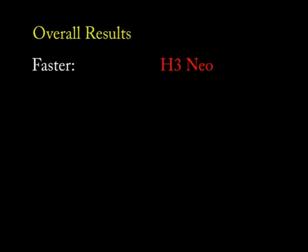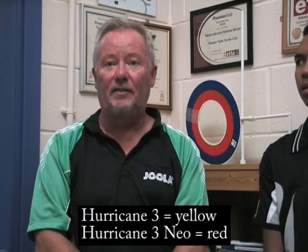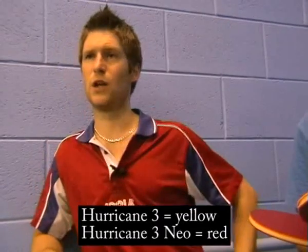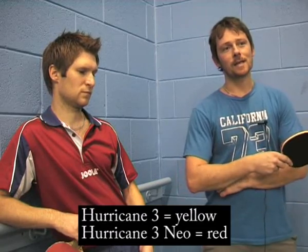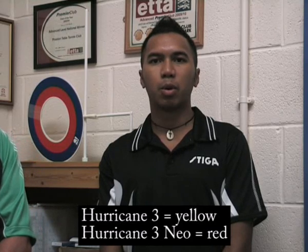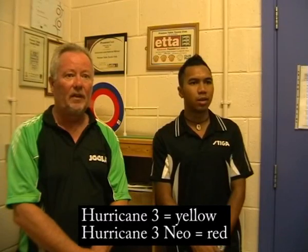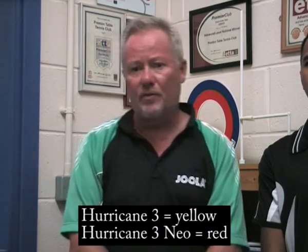On control, Tony felt more comfortable with the red Neo. Dean felt the yellow was slightly slower and more controlled. Paul said more control was probably with the yellow rubber, though he felt it was too slow for his game. Jericho said control was the red — he could feel the ball better with the red, felt what he was doing with it, and couldn't do as much with the harder yellow because he just couldn't feel the ball hitting the blade surface.